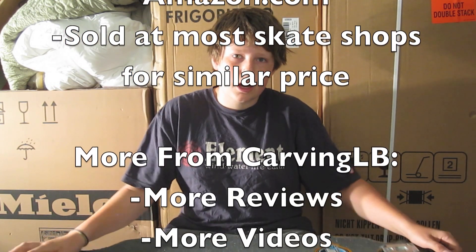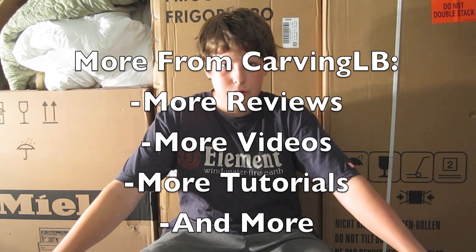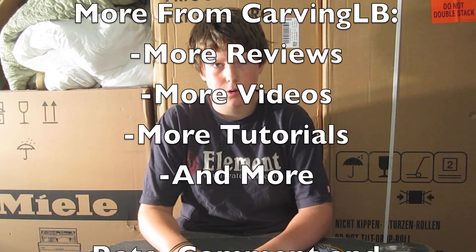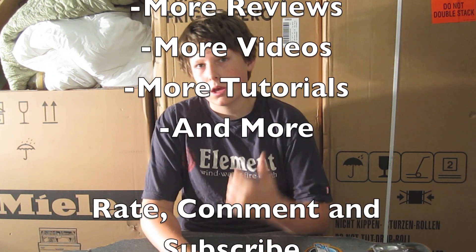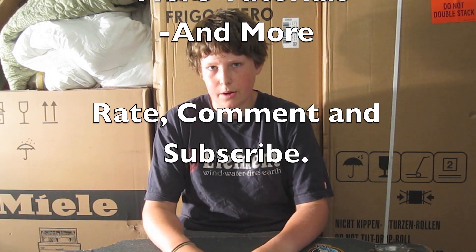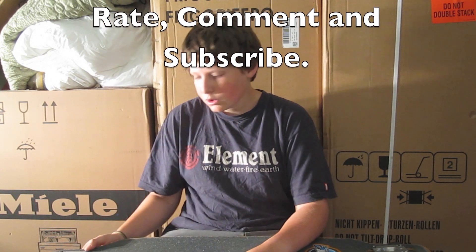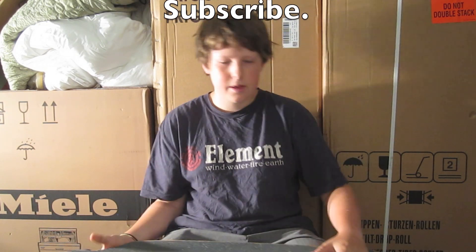Thanks guys, this is Orin Khan from Carbon LB and I hope to see you again soon. We're going to be doing a lot more reviews, videos, trick tips, stuff like that. We're coming out with a new main video soon, so rate, comment and subscribe. Thanks guys.